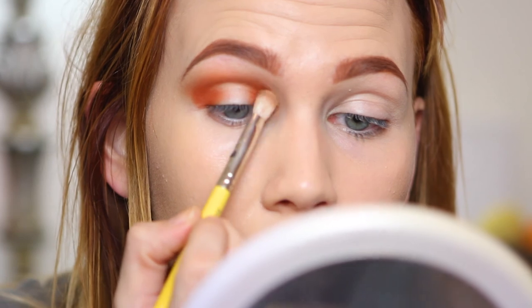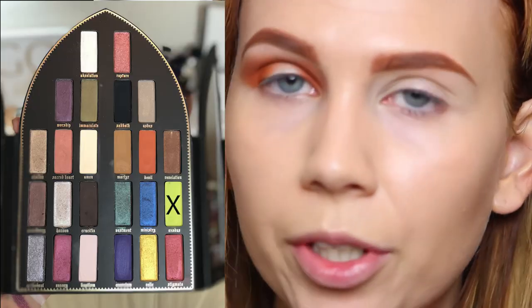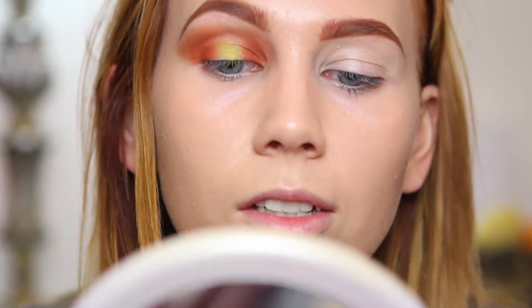I'm getting absolutely no fallout so far, which is exciting. I'm going to bring the Devil shade onto the inner corner as well and blend over the edge with my 776 brush. Now I'm going to go into the shade Exodus, using the other side of my Urban Decay Naked Heat palette brush, and pack that onto the center of my lid - I want to blend it up quite high. Look at that pigment - I am shook!